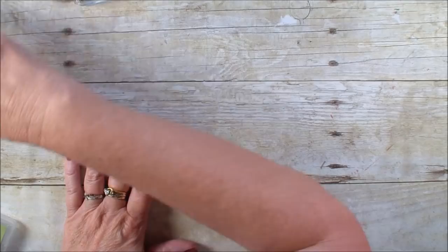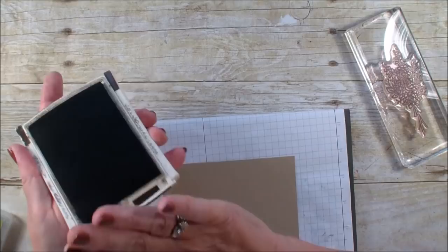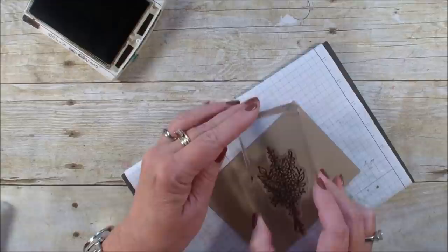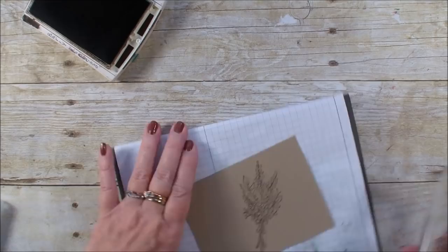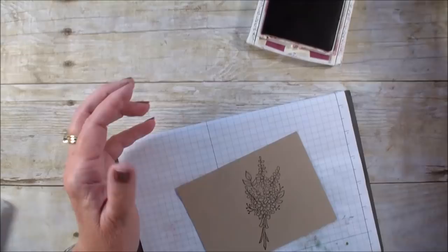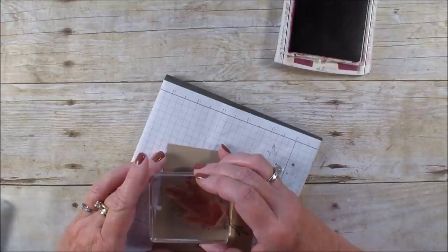What I need to do first is stamp the lavender flowers, and I'm going to be using the Early Espresso because I'm using a piece of crumb cake. I just think that the Early Espresso is a great base, so I'm going to take those flowers and lay them down. Because it's photopolymer, I'm using my paper piercing mat. Next I'm going to go in with the Rich Razzleberry, and I'm going to ink the flowers and place them on top.